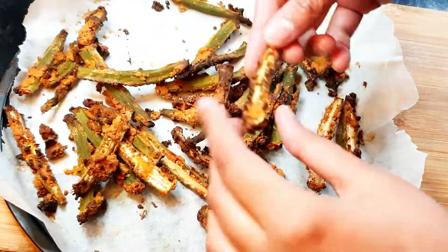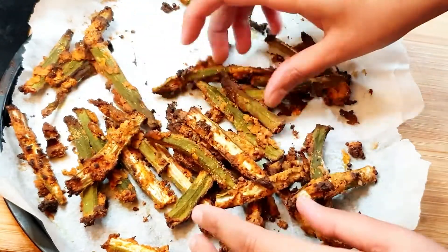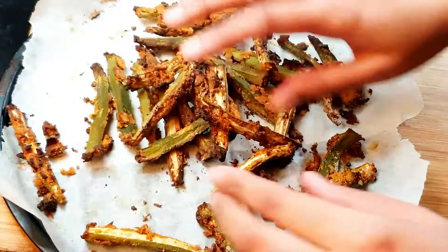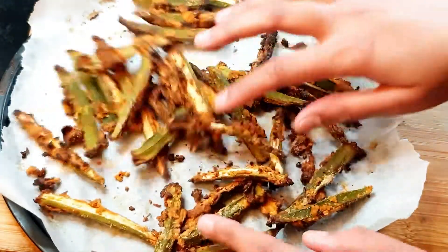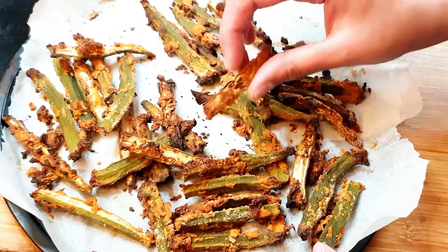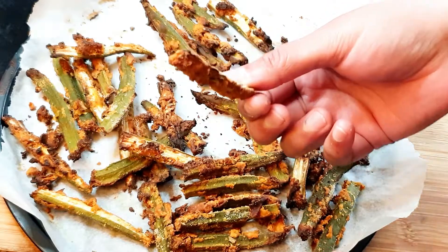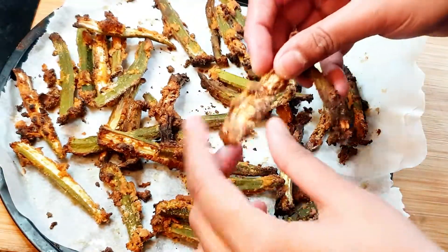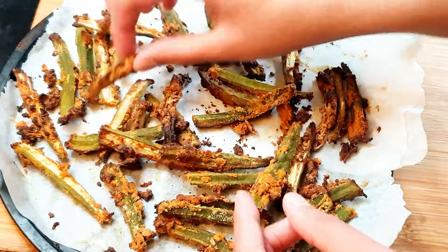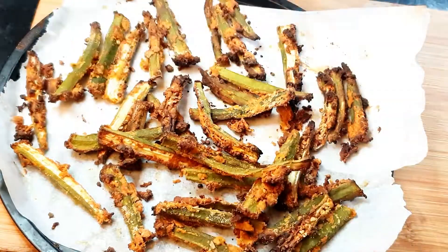The bindi is ready! I just want to show you how light, crispy, and crunchy these are — you can hear the crunch in them. They're so good, and I've made all these with just one tablespoon of oil. If you don't want to eat deep fried kurkuri bindi, you can just air fry or bake them and still enjoy them. I hope you like the video — make sure to give this recipe a try, let me know in the comments, and I'll see you in the next video. Thank you for watching.